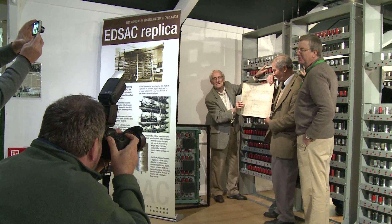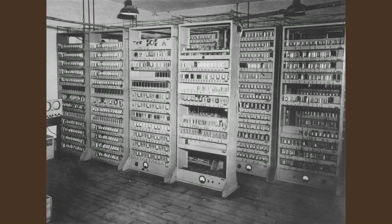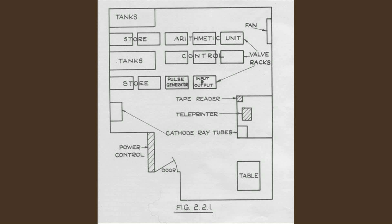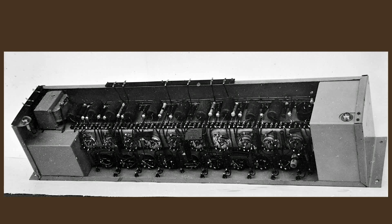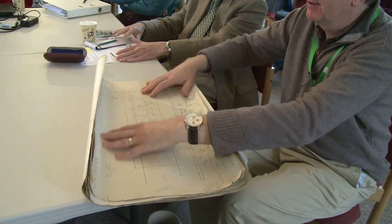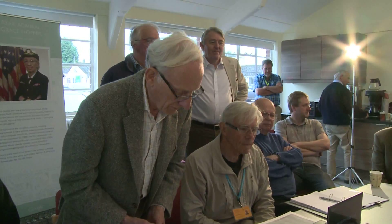Later, another photo opportunity celebrates a recent discovery. The EDSAC replica work has depended on the interpretation of photographs, notebooks, sketches, incomplete circuit diagrams from the 1940s, and one or two physical remnants assumed to be from the original machine. But in the last few months there's been a new discovery: complete circuit diagrams found by John Loker, a retired engineer from the University Mathematical Laboratory. They all date from the later life of the machine, which is why one needs to be a little careful with interpreting them.